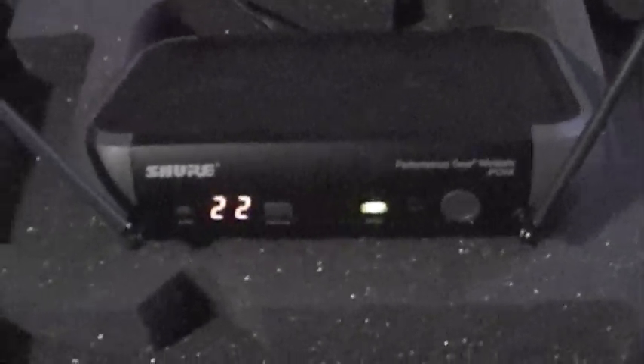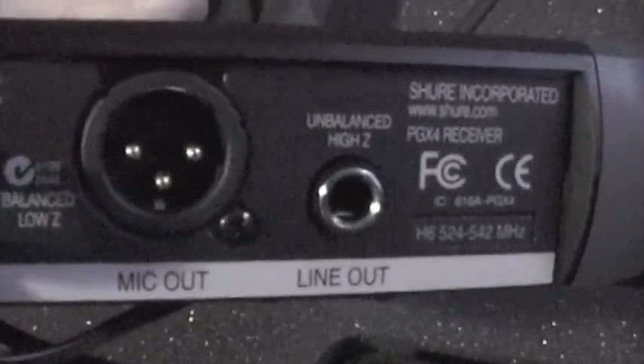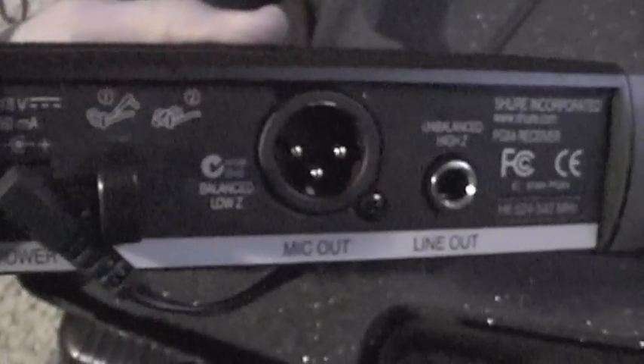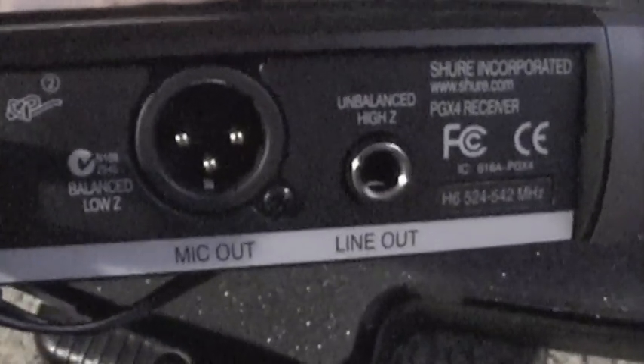This receiver is nice. It's got two antennas, so if one loses signal you've got the other one and it won't drop out as much. The thing I would have liked is a volume knob so you can adjust the volume of the mic, but I can live without it — it's really only for MC purposes. On the back, you've got your quarter-inch and XLR outputs, whichever one you want to use. They both work great.